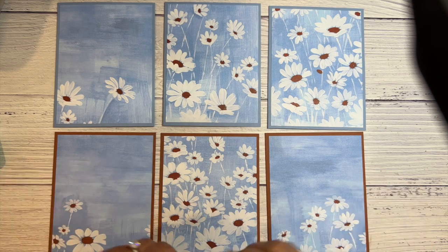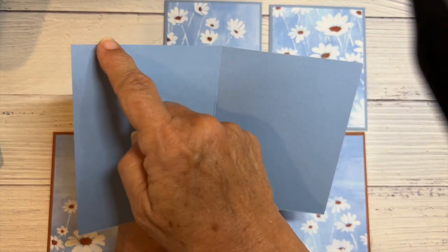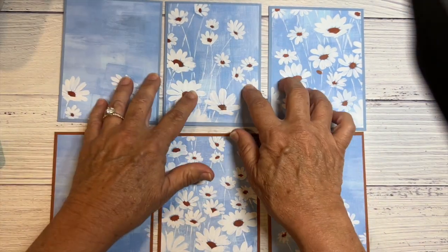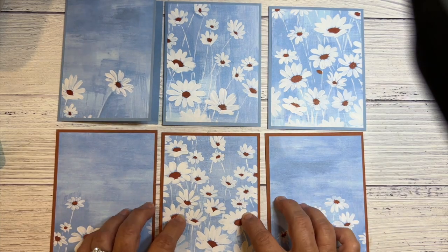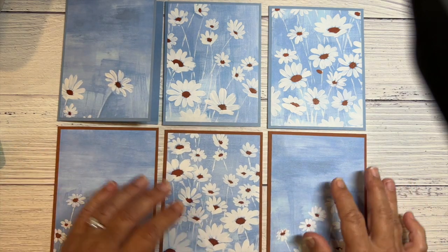I want to keep these really simple. I have a regular card base which measures eight and a half by five and a half, scored down the middle at four and a quarter. I've done three of them in boho blue and three of them in copper clay — I really love these two colors together. Then I'm just going to dress them up a little bit.